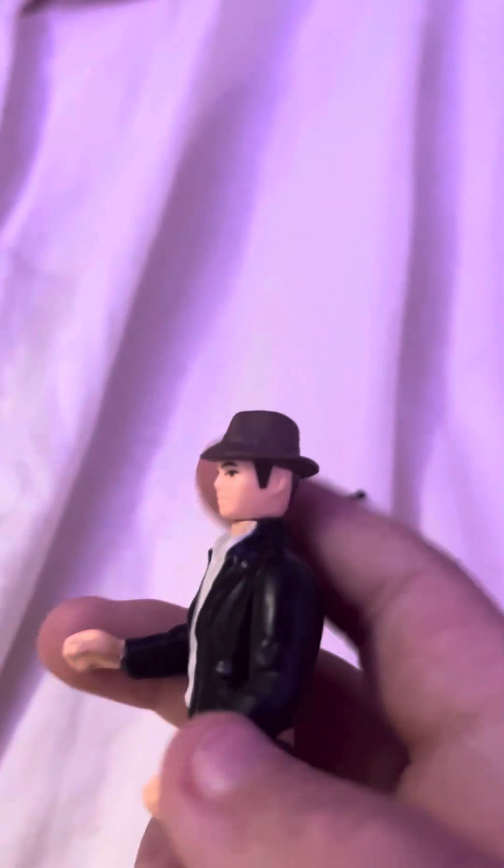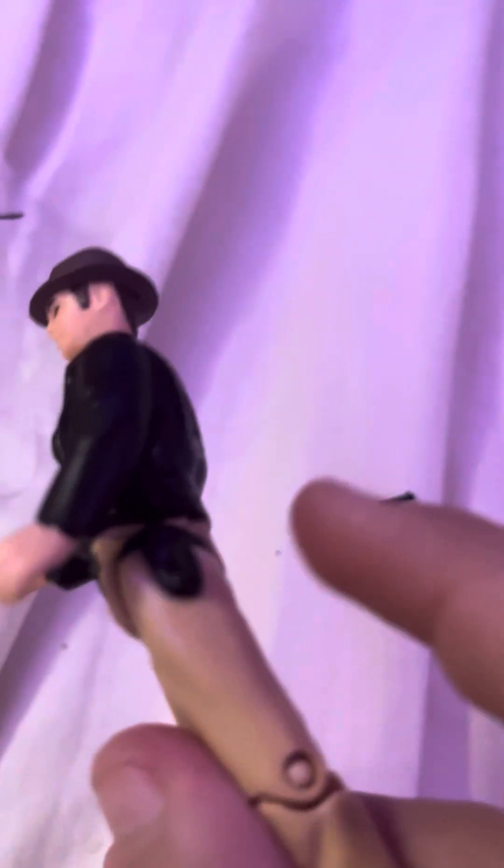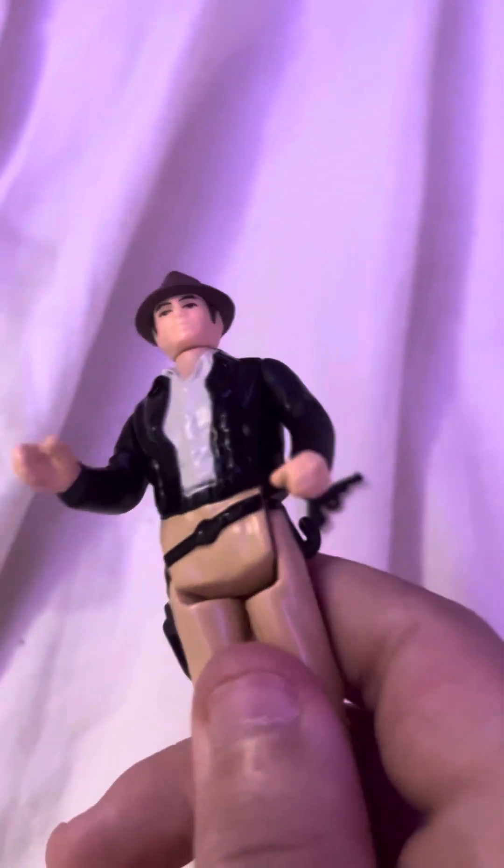I'm gonna put that guy down, and show you him. If I remember correctly, it's the same face as Han Solo does for the Star Wars Kenner toys, which of course came out a few years earlier because Indiana Jones didn't come out before Star Wars. But there's this holster — you can put the gun in there.